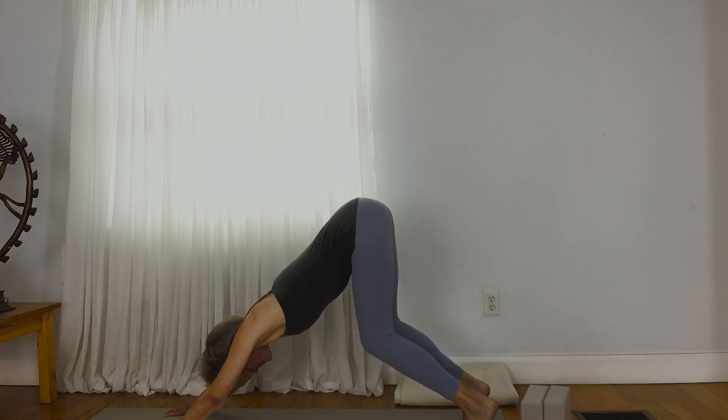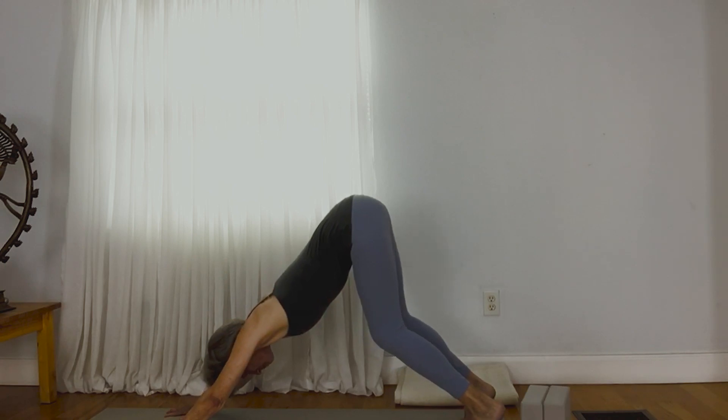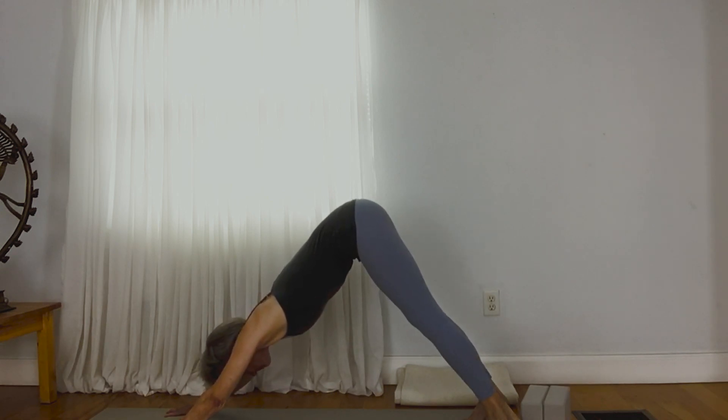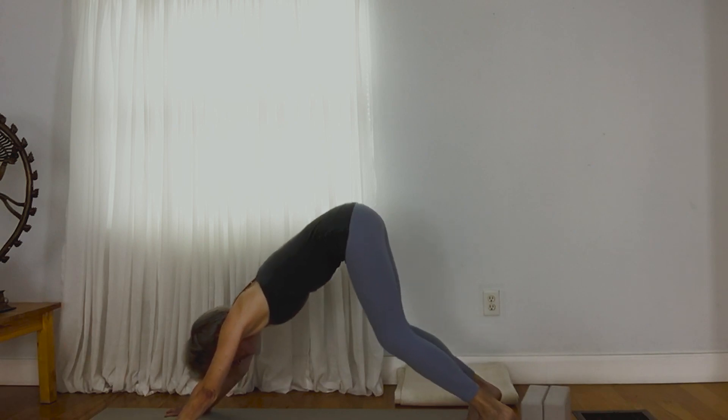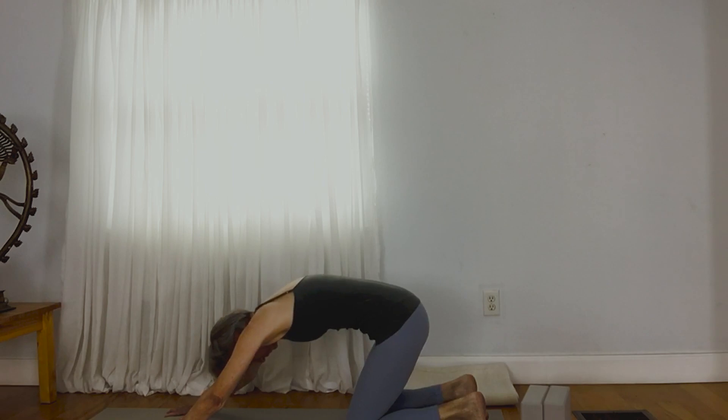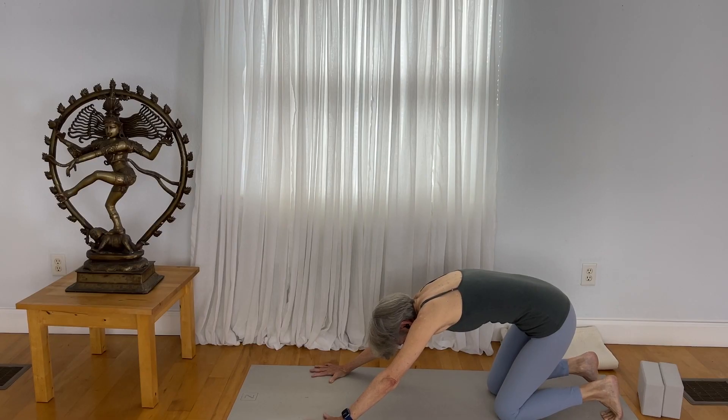As you stretch out, can you bring your heels a little bit closer to the mat? For those with wrist issues, it might be best to come to your knees. Draw back with your toes tucked under so that the hands are not so weight-bearing, giving a little more freedom in the wrist.